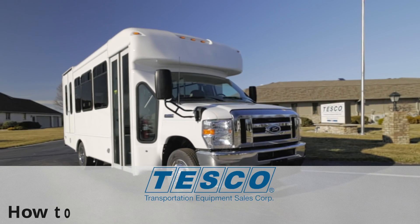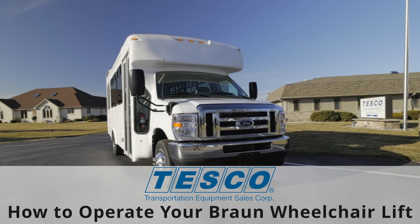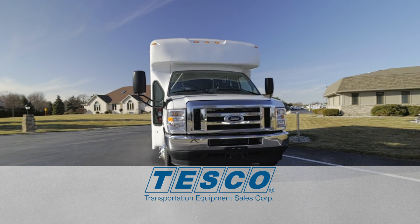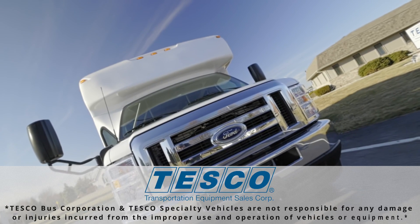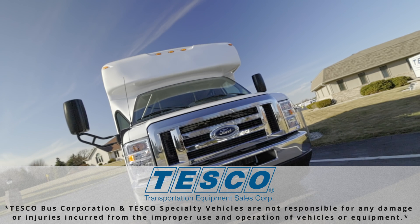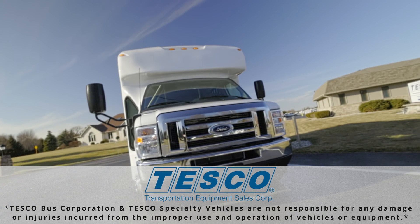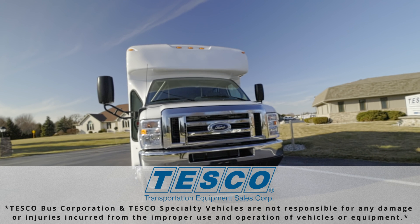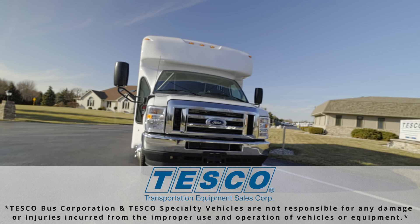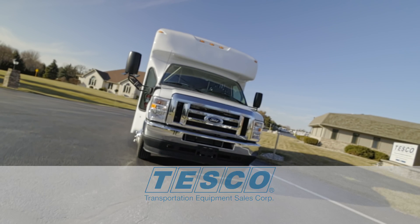Hello and thank you for joining us here at Tesco. Today we will be showing you how to operate your Braun wheelchair lift on your vehicle. Remember that this video is not intended to take the place of your vehicle's owner's manual. Tesco Bus Corporation and Tesco Specialty Vehicles are not responsible for any damage or injuries incurred from the improper use and operation of vehicles or equipment. This video is for informational purposes only.